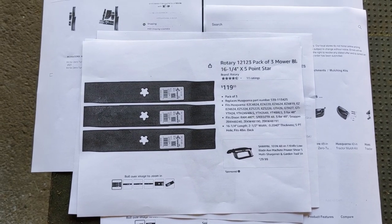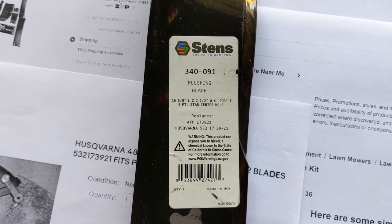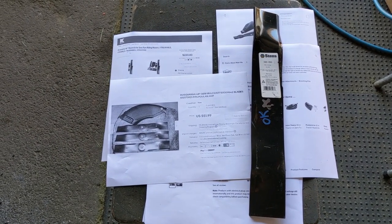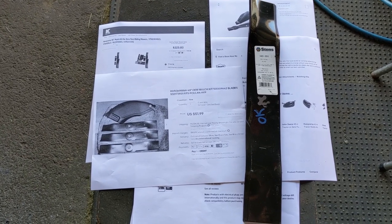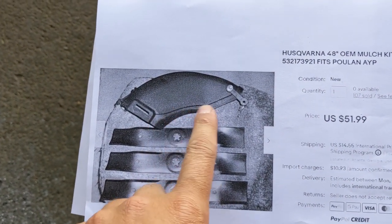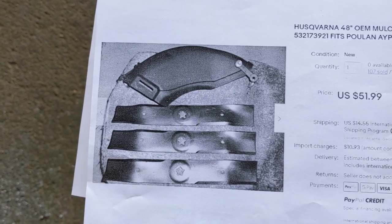So I called Husqvarna to find the proper mulching blades. I told them I had a 48 inch fabricated steel deck with the mulch plug installed, and they supplied me with part number 532-173-921 for the mulching blade. Unfortunately, their internal IPL for some reason always linked back to the stamped steel deck. As we can see on this eBay listing, the blades they sourced me are for a 48 inch stamped steel deck — and these blades will not work on the fabricated deck.